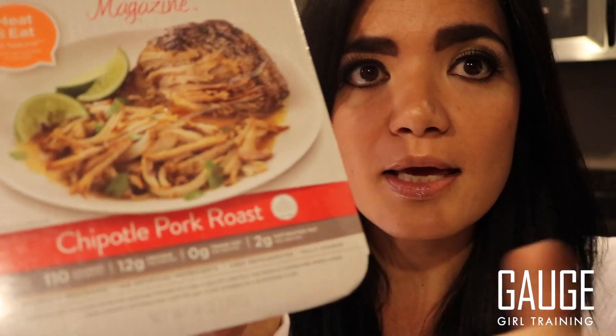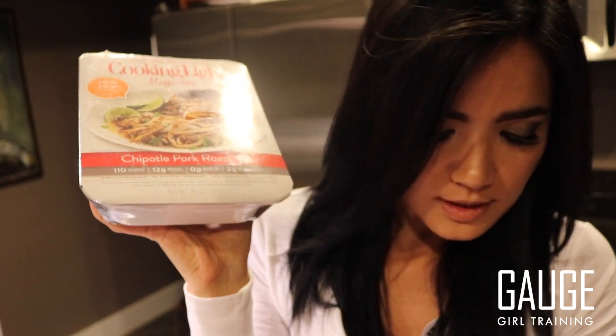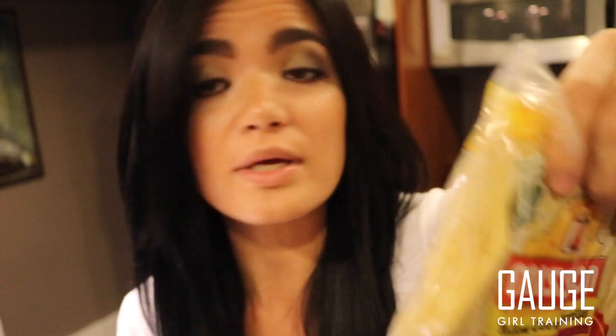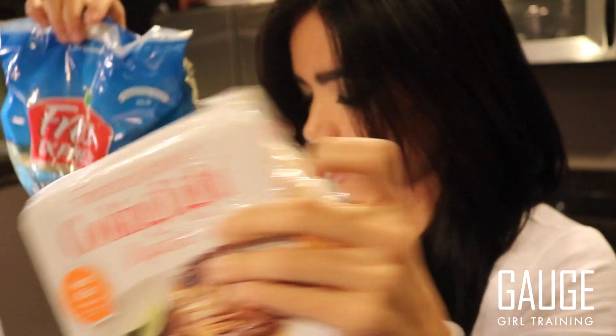Now I'm going to show you what I picked up for some on-the-go lunches. Target has a whole new section of pre-cooked foods. This is from Cooking Light Magazine — a chipotle pork roast seasoned with cilantro and lime, all natural. All you need to do is heat it. I'm pairing it with Mission Corn Tortillas, which are low in fat, gluten-free — one tortilla is only 70 calories and 13 grams of carbs. You could have two tortillas with some of this pork and some spinach for lunch. No cooking involved, just reheating and prepping.